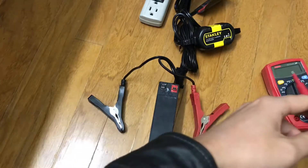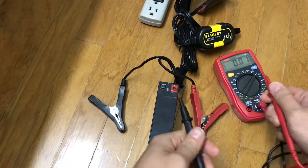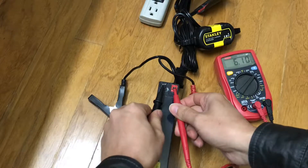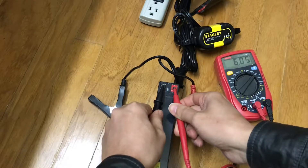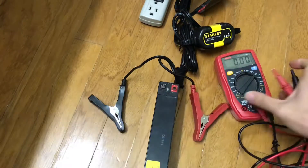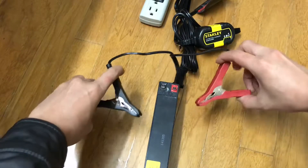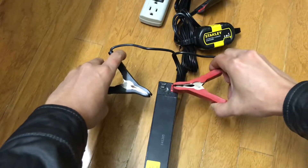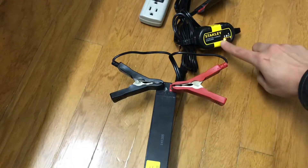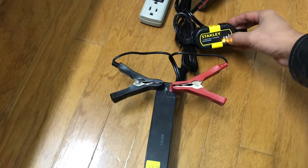Let's see how many volts I have in my 12-volt battery now. You can see it's gone up to 6 volts in 30 minutes — less than 30 minutes actually. Under 10 bucks, guys — very cheap. You don't need to spend a lot. Thank you for watching, please share and subscribe.